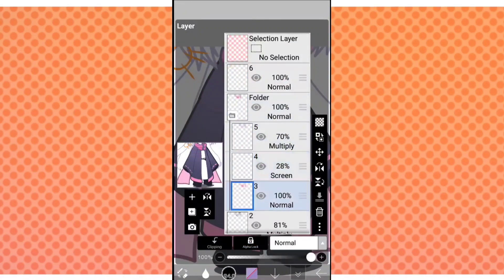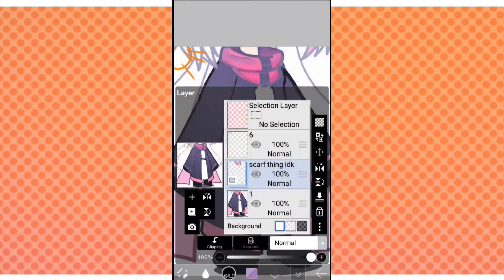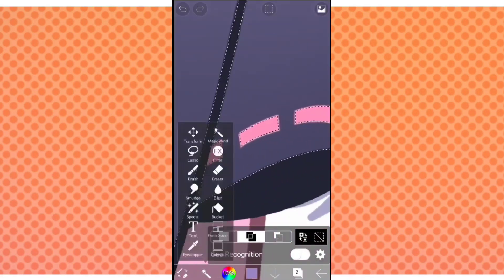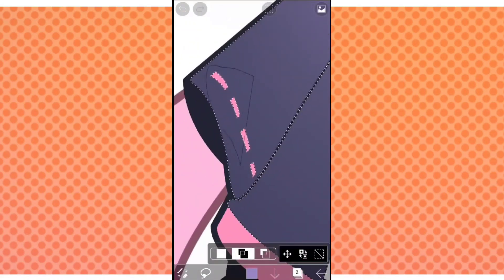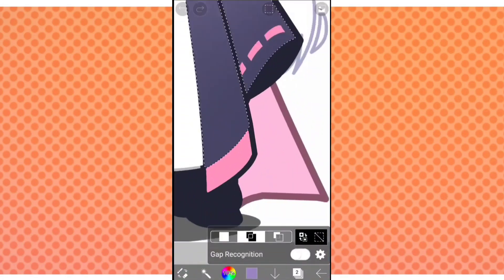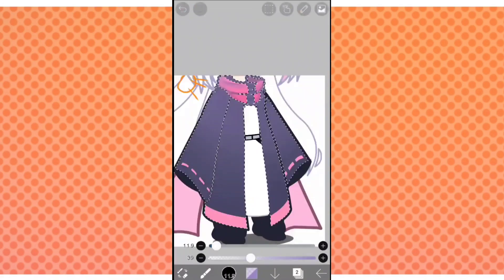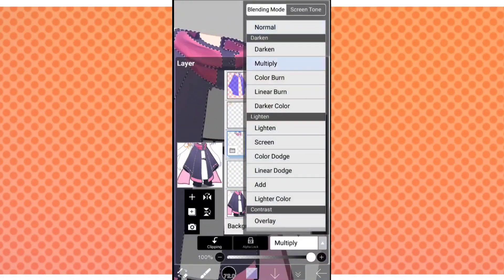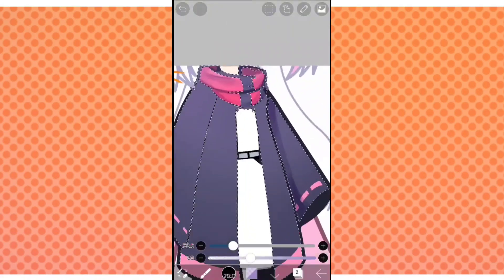I like to create folders so I can keep all my layers organized. Create a new layer and select the coat, since that's what we'll be coloring now — also select any other colored parts of it. Make a new layer, set it to multiply, and with our favorite brush, we're going to be making more shadows. Lower the opacity of your brush and start making strokes following the form.